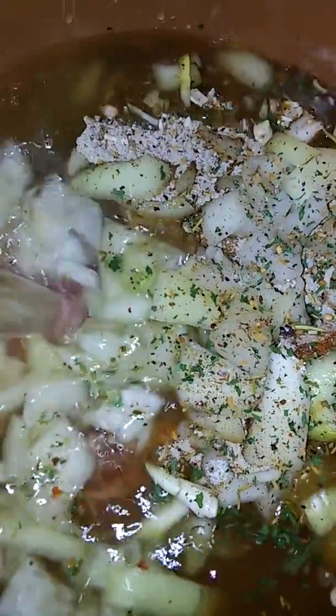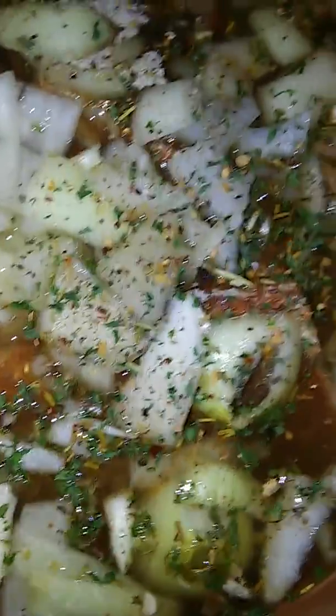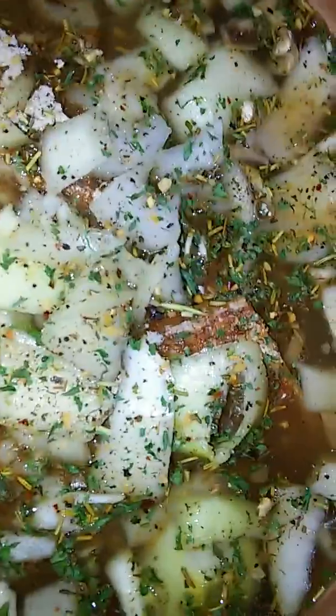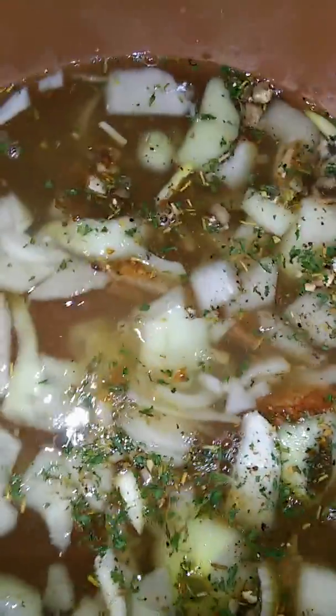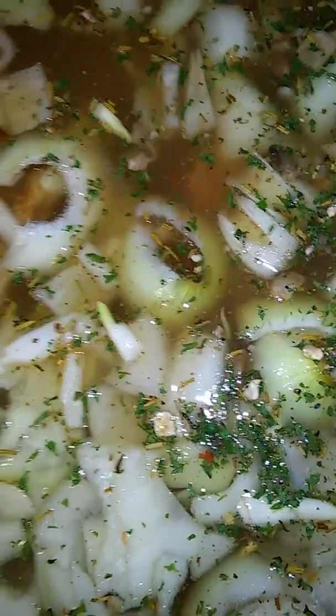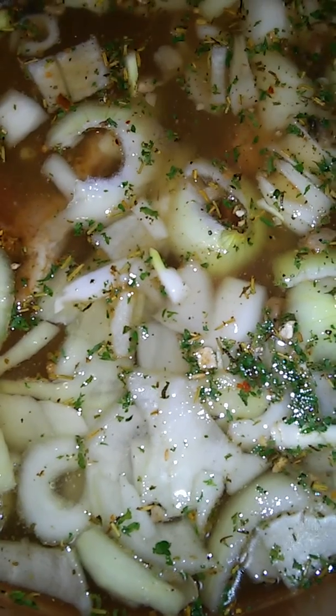You only need enough water to cover everything — you don't have to fill the pot to the top. I'm getting a little bit more water. Oh, it smells good already and it's not even cooking yet — that just goes to show you how this is going to taste. It's about to go on the stove.